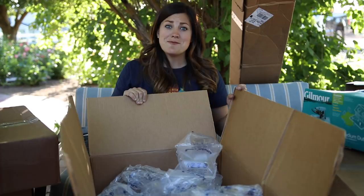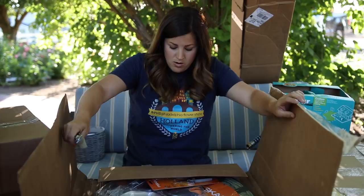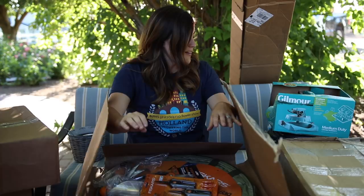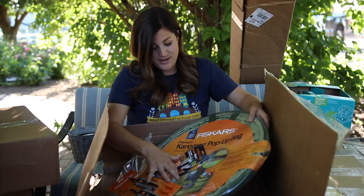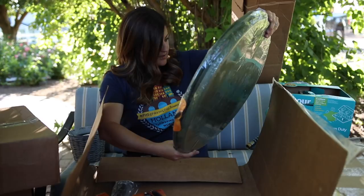It looks like this box is from Fiskars, and Fiskars and Gilmore are two separate companies that operate under the same roof. So I have a mixture of both Gilmore and Fiskars stuff. I immediately got excited when I opened this box because this is one of my go-to garden tools right here — and this one has a hard bottom, which is awesome. This is a big one — 30 gallon! You can put so much in these things, and they fold down really tiny for storage.